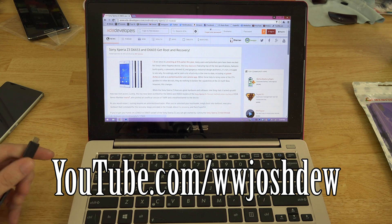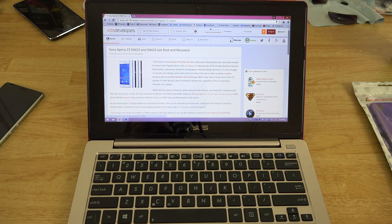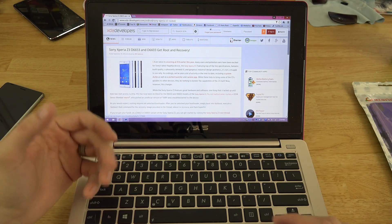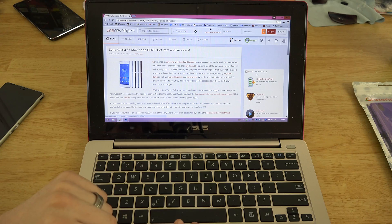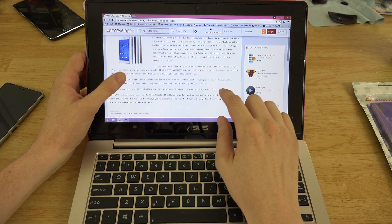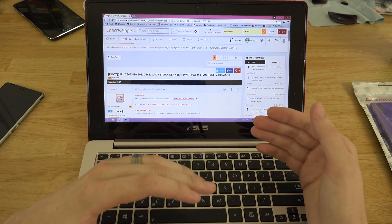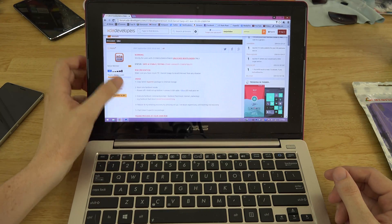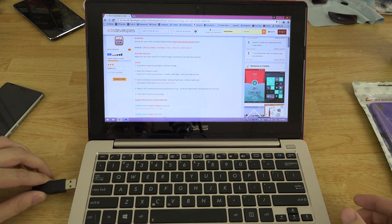All right, what's going on YouTube, this is What Would Josh Do, and we're going to be rooting the Sony Xperia Z3. I just recorded the unboxing — I haven't even logged into my Google account yet. I haven't done anything except the unboxing, and I haven't even edited that video yet. We just grabbed the laptop, pressed record, and this is how we do it. We have the root thread open, I'll have a link in the description. You do need to copy SuperSU, so we're going to go ahead and do that.